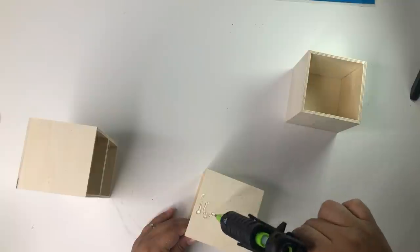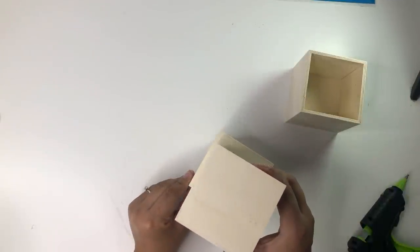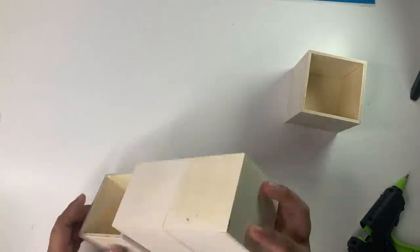Then I'm going to glue the other boxes on the sides. I forgot to use wood glue for this so I only used hot glue. The way I glued the boxes, the smaller ones are going to be a little bit higher than the ones on the side.